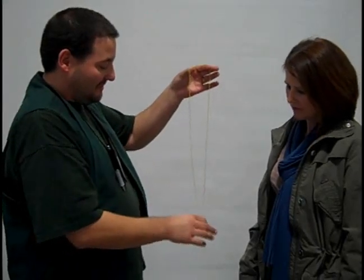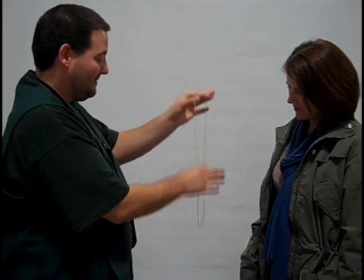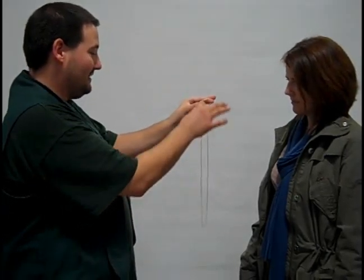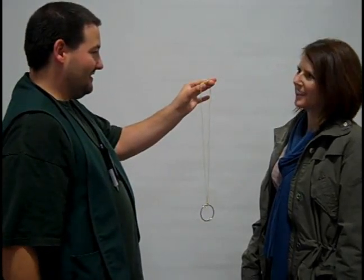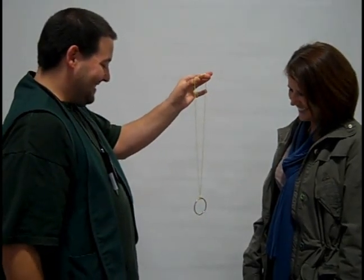I'm going to show you this trick really quickly — it's called Catch a Falling Ring. I'm just going to show you the little mushroom ring. That's amazing!